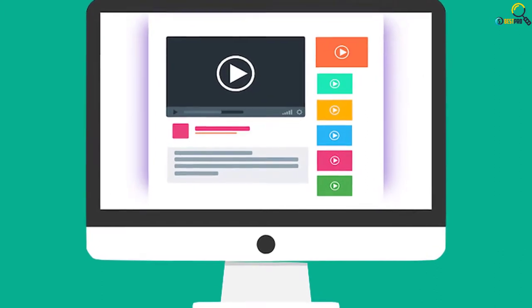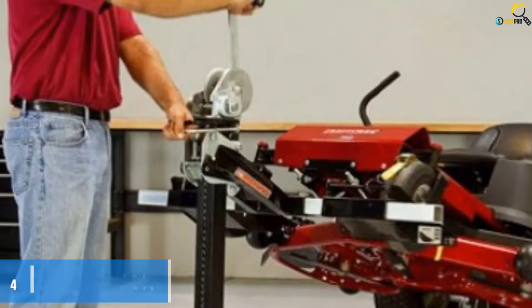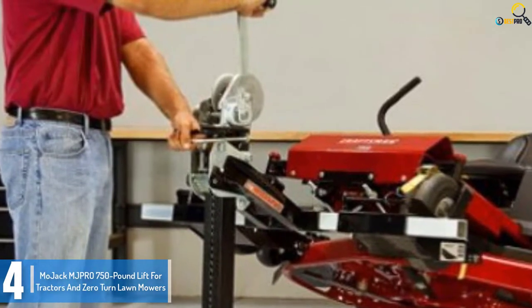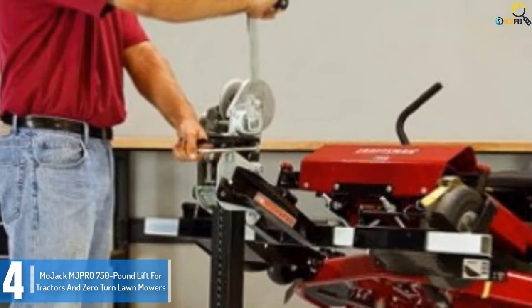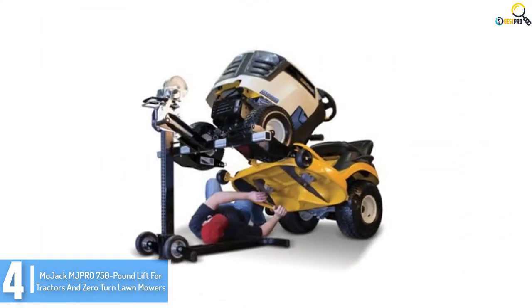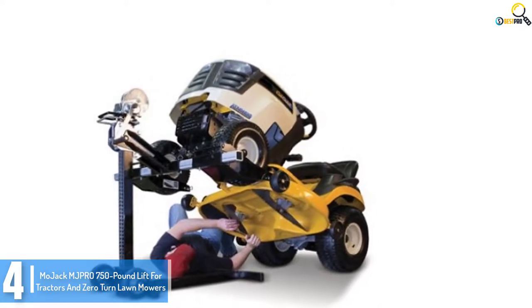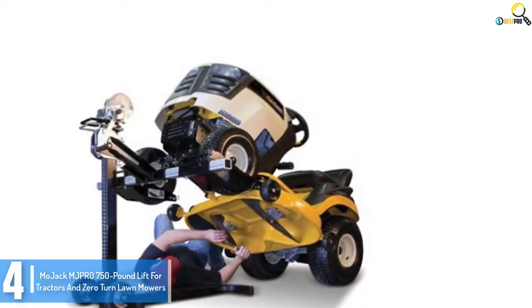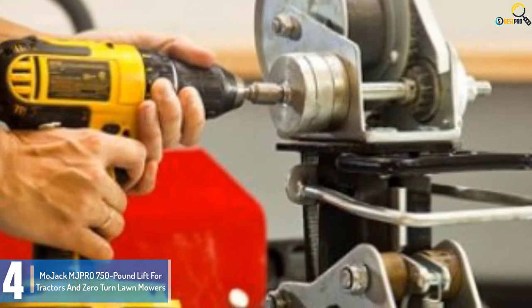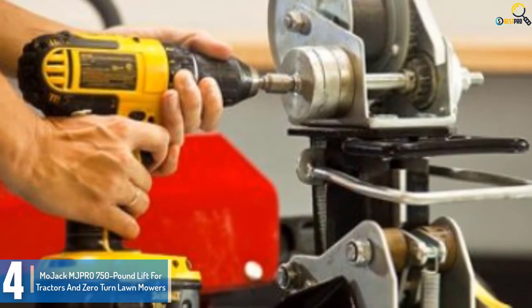Check out the description for more information about this product and the latest price. Moving on at number 4, we have the Majek Mg Pro 750 Pound Lift for Tractors and Zero Turn Lawnmowers. This 750 pound lift is another sensible choice for tractors and zero turn lawnmowers that need lifting for upkeep. The Majek Mg Pro is one of the most popular mower lifts on the market today due to its preferred elevating potential.